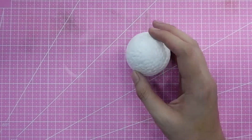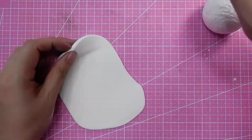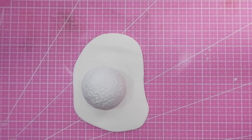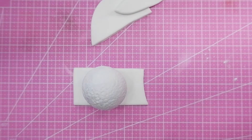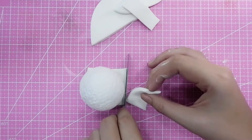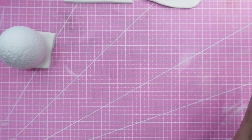We will be making the head first. This head is made from a two-inch styrofoam ball. If you want to make it bigger, go ahead — as long as you have the base procedure you can scale it up. One essential thing to consider in cake toppers is weight, which is why we use either a styrofoam ball or rice krispies. Here I'm using a styrofoam ball because the head is bigger than the body.